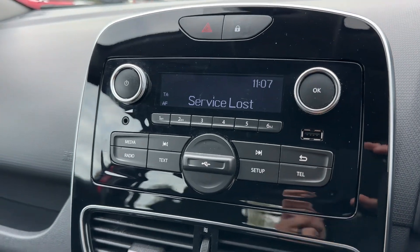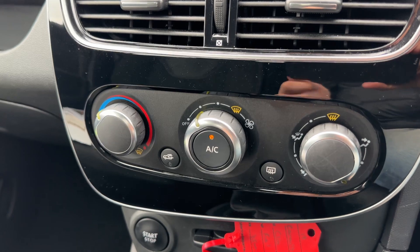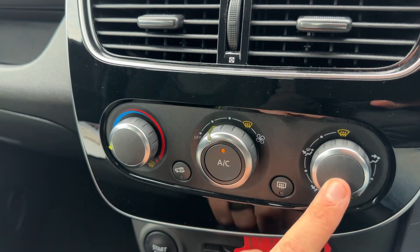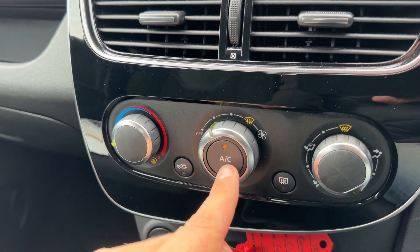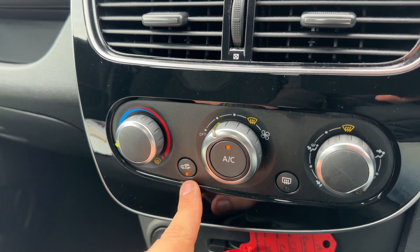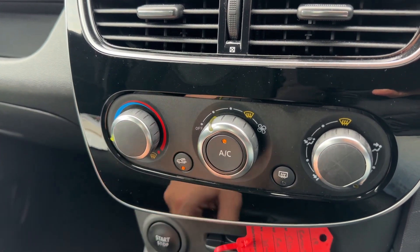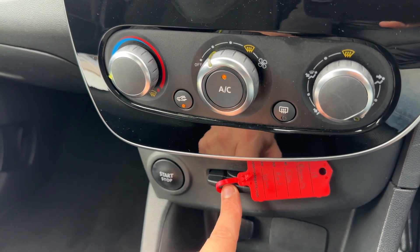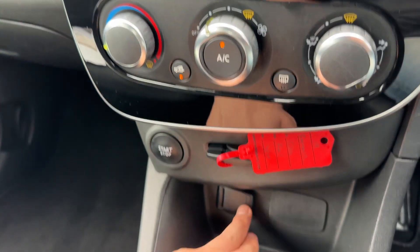Working our way down, we have the air conditioning: you can determine the temperature, fan speed, and the direction the air is distributed. You can recirculate the air in the car, which is a great way of heating or cooling it down quickly. Just beneath that is the start-stop button — slot the key in here to start the car and pull it out when you stop.